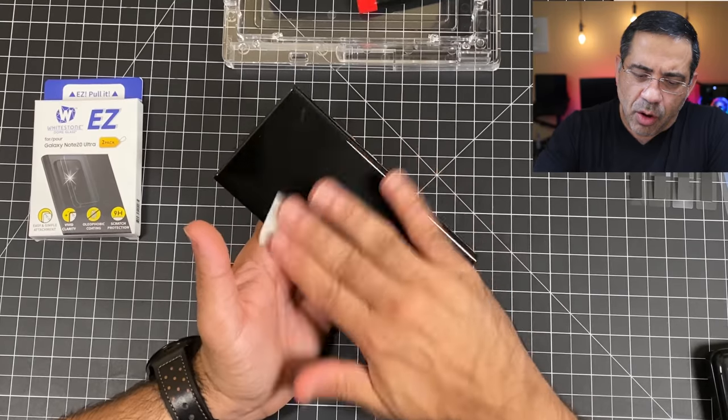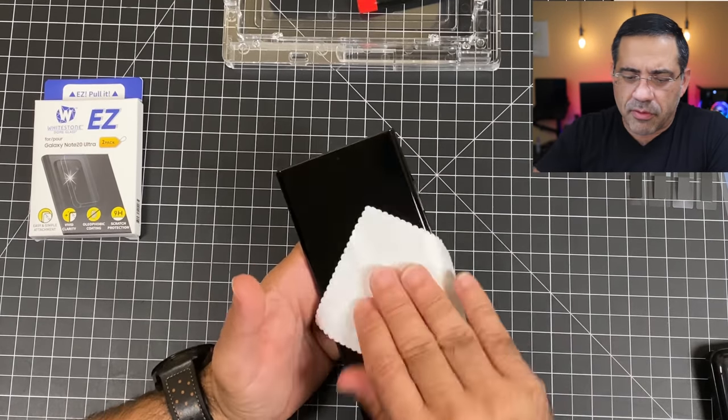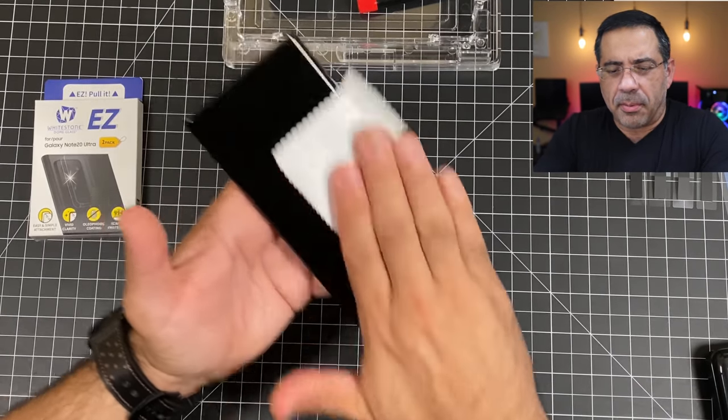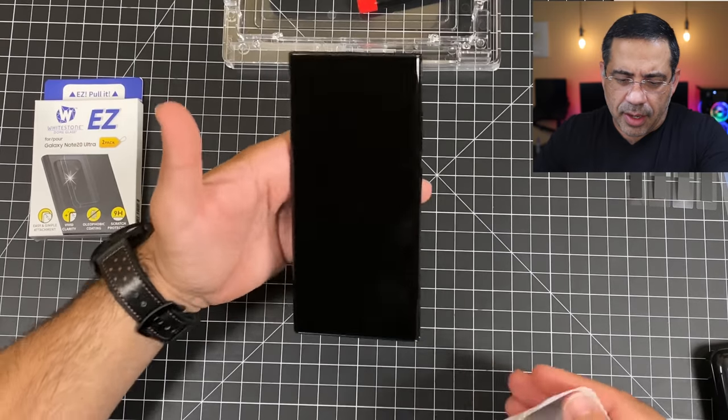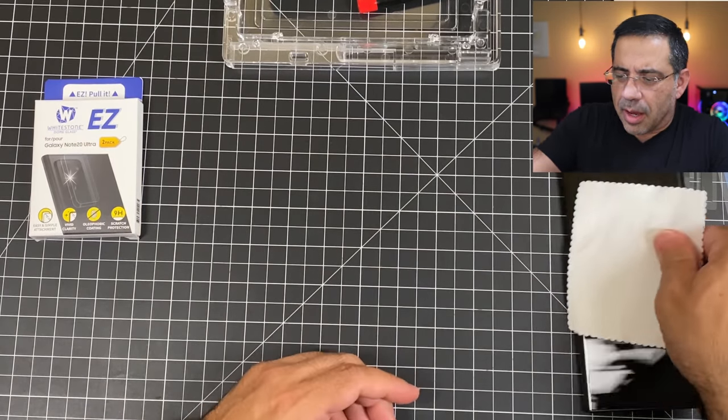The next step is to wipe down our screen. Here's a power tip: make sure that you have your fans off, your vents are covered, and no central air going. I literally put a cover right on top of my vent to make sure nothing is moving in the room. Use the alcohol wipe to wipe down your phone — even if it's brand new, you want to do this in case there's any residue. So I'm going to wipe it down, polish it nicely, and once it looks good I'll put it aside.